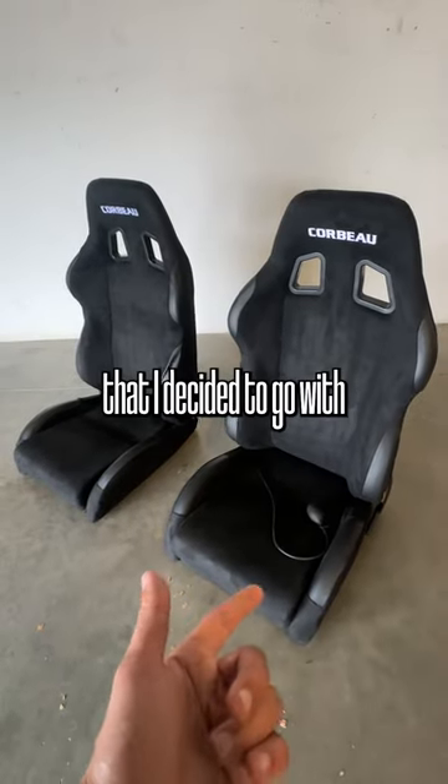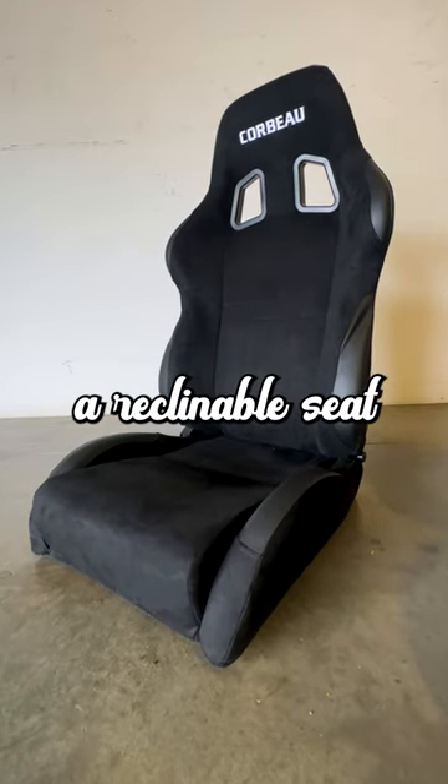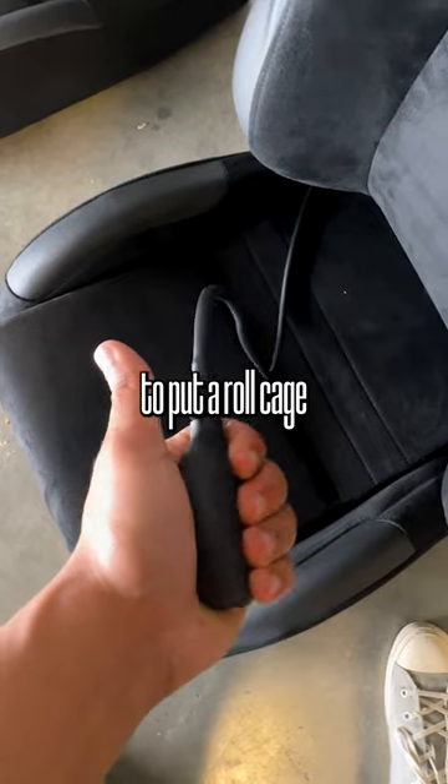The seats I decided to go with are the Corbo A4 reclinable seats. I decided to go with a reclinable seat because I'm not intending to put a roll cage in this car.